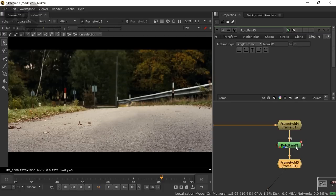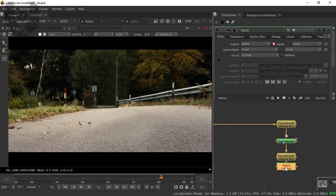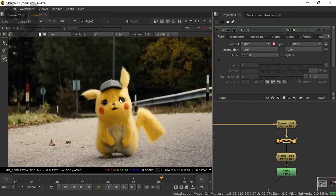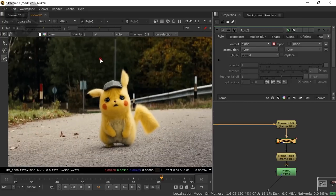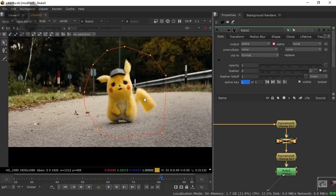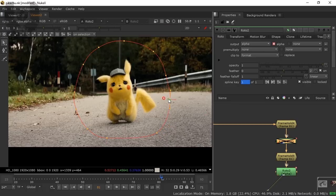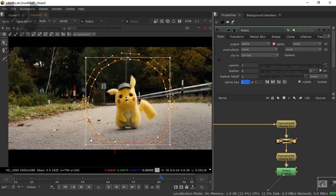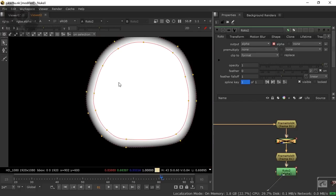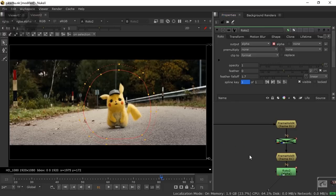Now take a Roto node — press O on your keyboard. Disable the viewer for now. Make a rough mask over the character area; no need to be precise. The character moves slightly in this direction, so increase the mask a little so it doesn't go out of frame. Select all points, press Z to smooth, then hold Ctrl and drag to feather the mask. Press A to see your alpha. Increase the feather falloff — now it looks good.